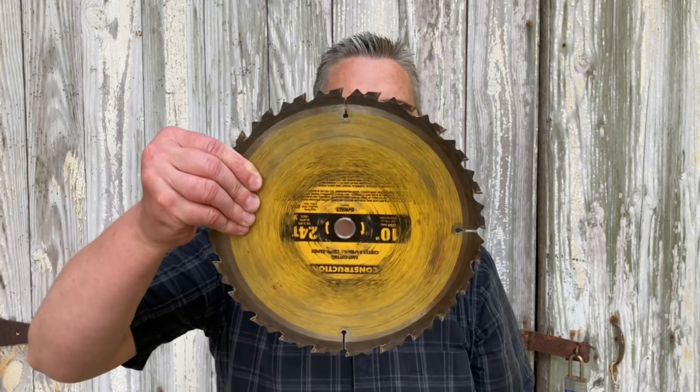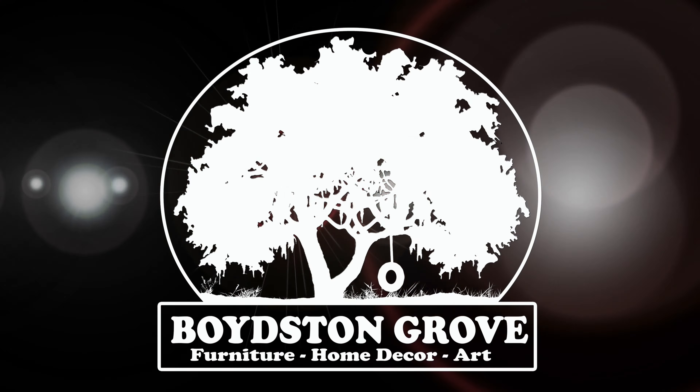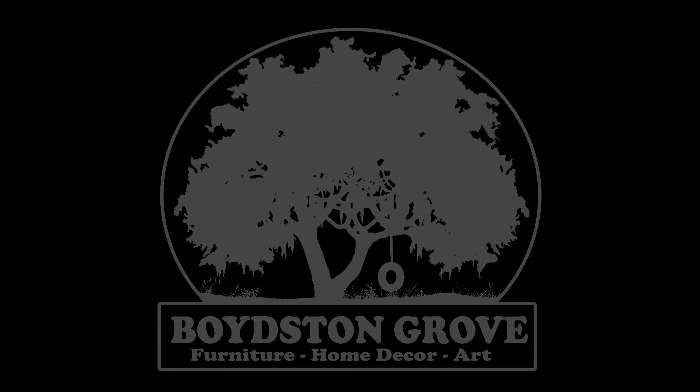Hey everybody, it's Taylor with Boyson Grove and today we're gonna turn one of these into this. Because I had so much fun making that battle axe out of a saw blade, I decided to make something else out of a saw blade. So this time we're gonna make a knife. Let's get into it.